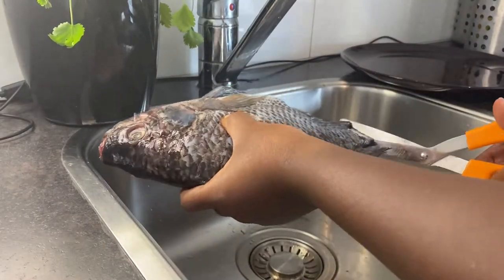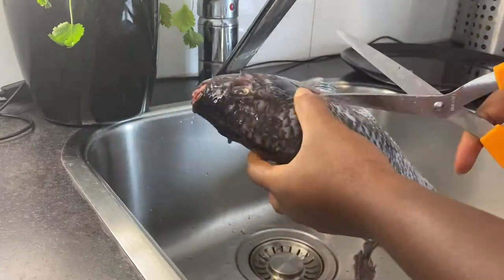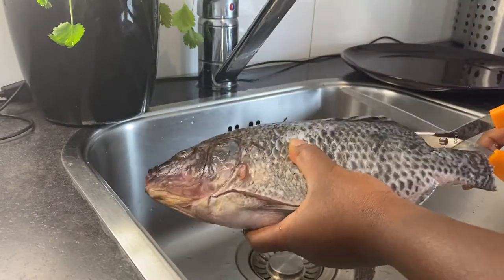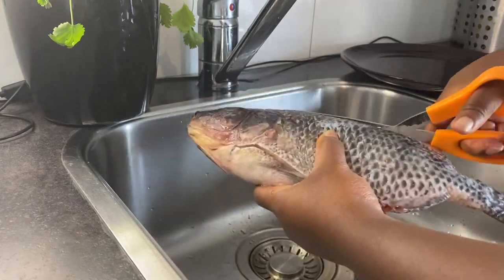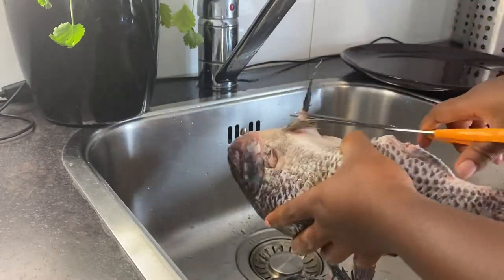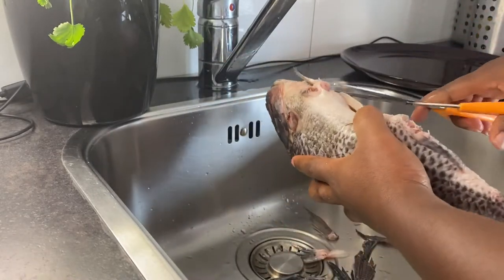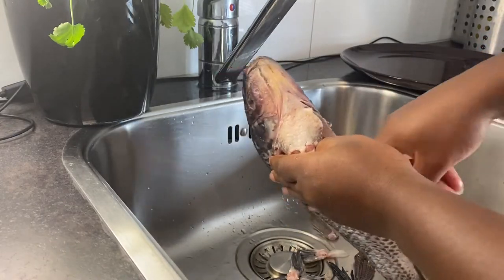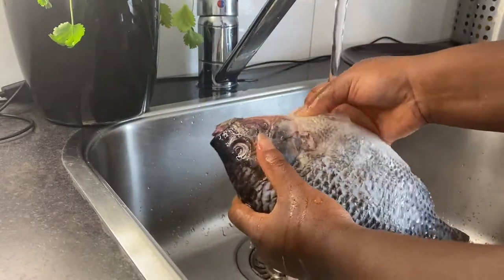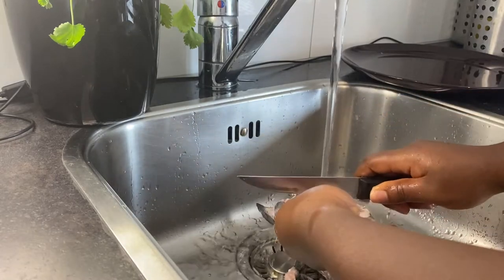First of all, you have to prepare your fish. I am using tilapia — you are of course welcome to use any type of fish of your choice. Sometimes when you buy your fish fresh from the market, the fishmongers will actually prepare your fish for you, which would be perfect. If not, you'll need to get rid of all the fins. To make life easier, use scissors instead of a knife for that. When getting rid of the scales, you will need a proper knife.